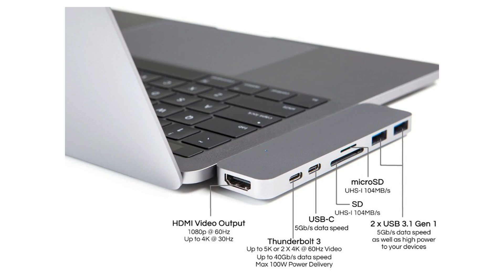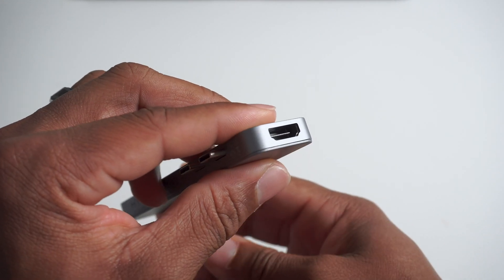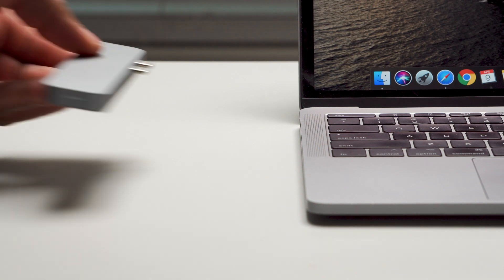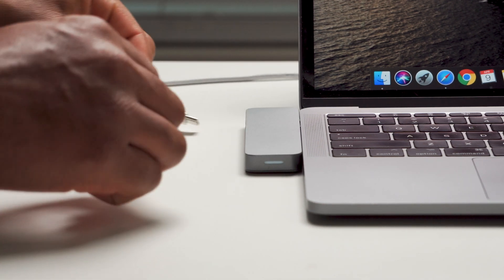It also has a Thunderbolt 3 port, which you can use for video or for transferring data a lot quicker. This one transfers data at 40 gigabits per second, and it has a max power delivery of 100 watts. So you shouldn't have any issues transferring data and powering most devices that support Thunderbolt 3.